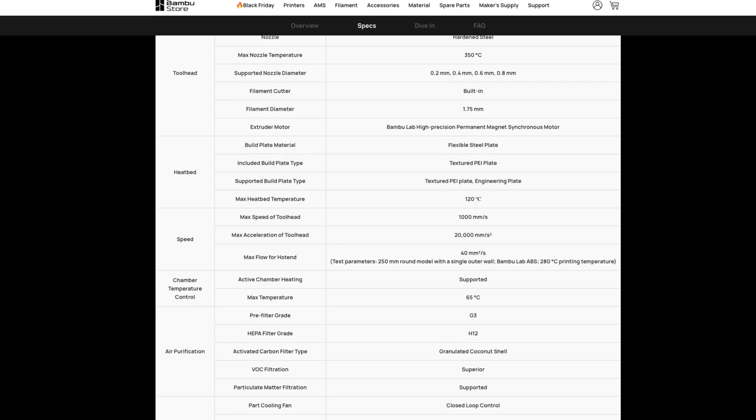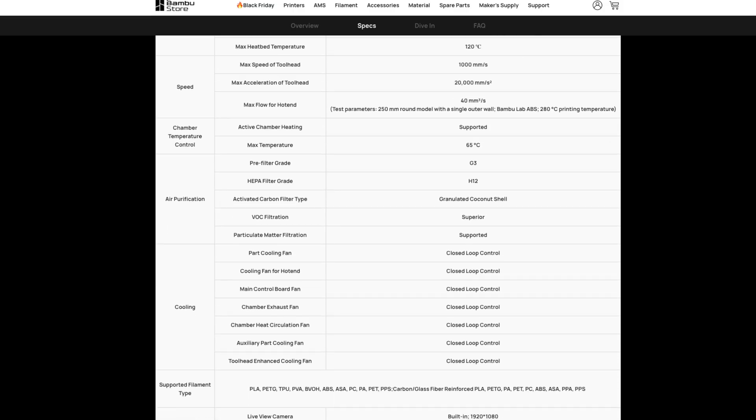There's one thing to cover that was mentioned when they announced this about six weeks ago — they said the H2S and H2D would be upgradable. Bambu Lab's response in their FAQs is: both H2D and H2S users may upgrade to H2C by installing the Vortex upgrade kit, however the upgrade process is complex and time consuming, so users who want the Vortex experience are recommended to purchase the H2C directly. Purchasing an H2S or H2D first and upgrading later will incur extra costs. The Vortex upgrade kit is expected to be available in 2026.